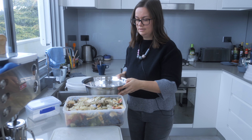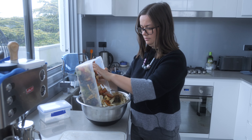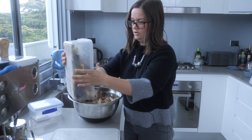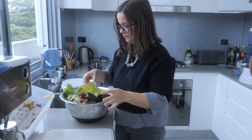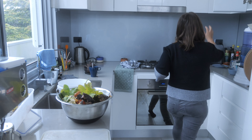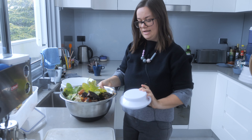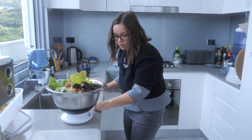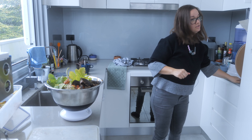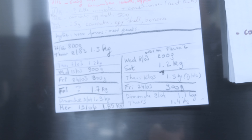I take a big bowl and I empty everything in here. You can do it with your hands. Then I take a little kitchen scale — this is already set up so that it has the weight of the bowl — and I look at how much quantity I have. 1 kilo 400 grams. I just have a pencil here and I write down how much kilo I have: 1.4.